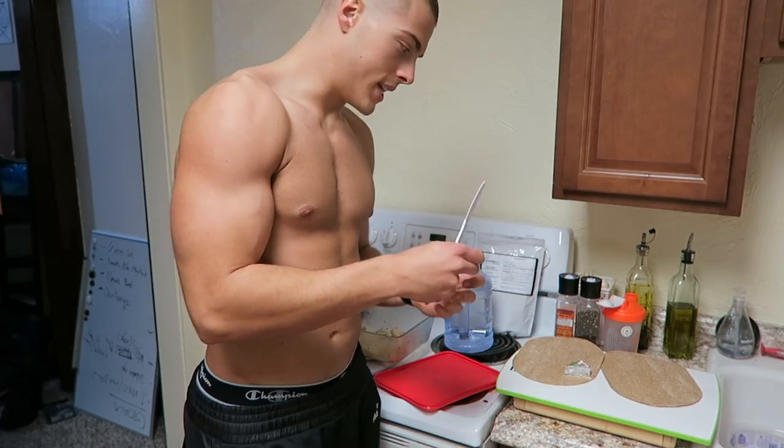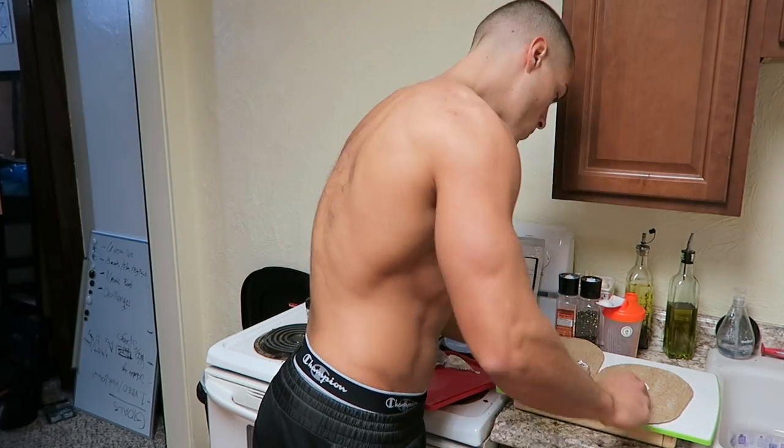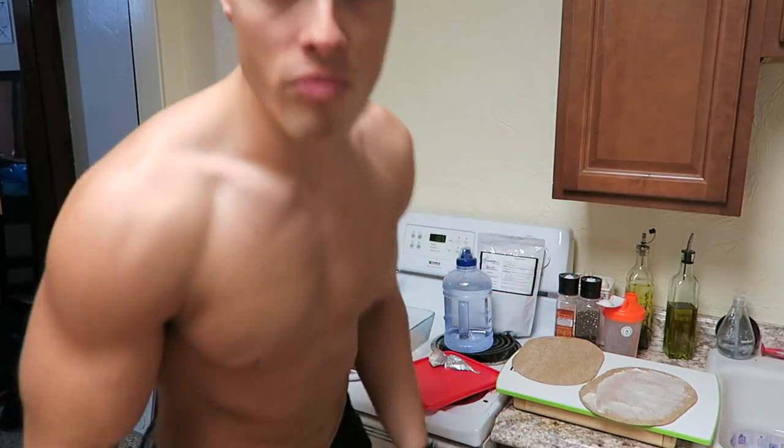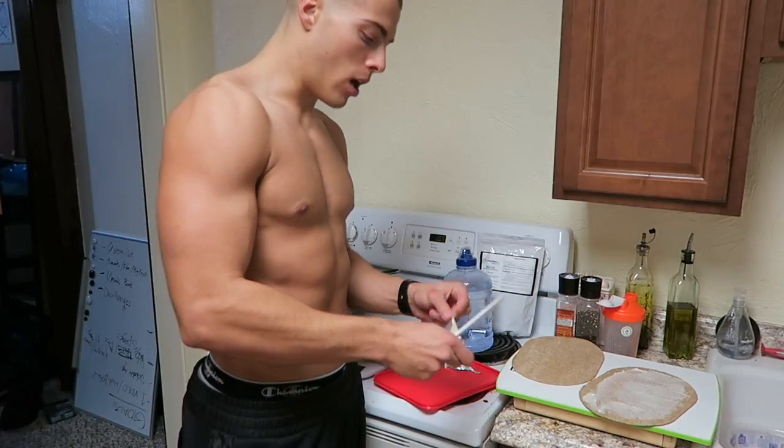While that's in the microwave, I'm going to spread the cheese on. Don't forget to lick the knife, okay? Always lick the knife.